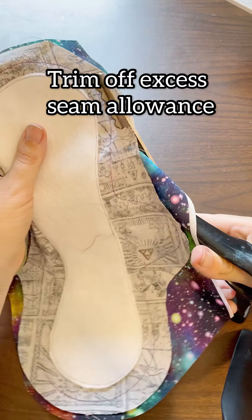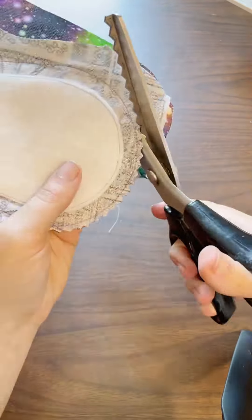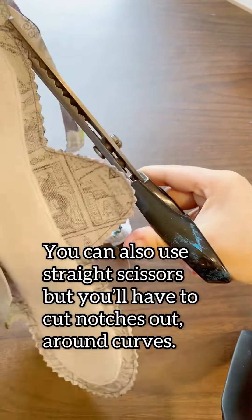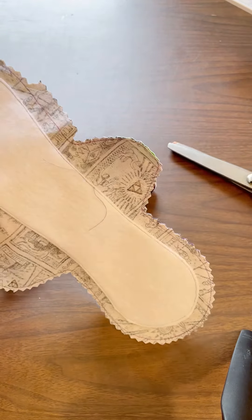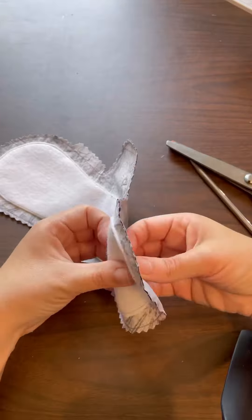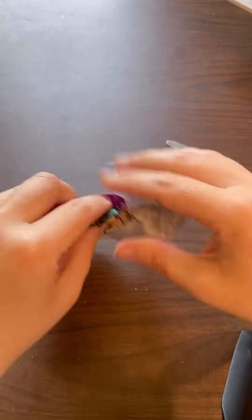Go ahead and trim off that excess seam allowance. If you were to leave that on, you wouldn't be able to turn the pad right side out — there would be a bunch of puckering and it just wouldn't lay flat. Try not to trim too close to what you've just stitched because the edge will fray. On sharp inner curves, you want to snip there to release some of the tension so it won't pucker when you've turned it out.